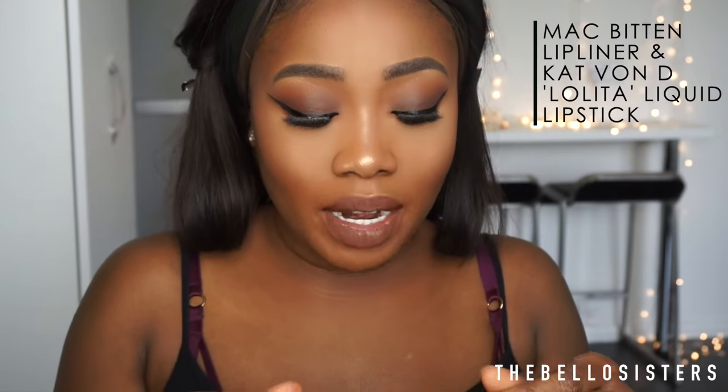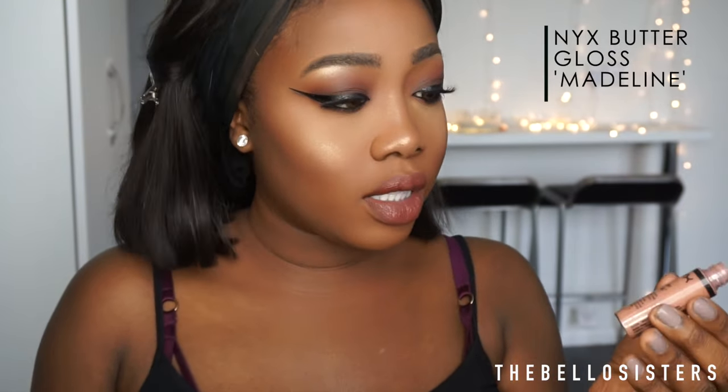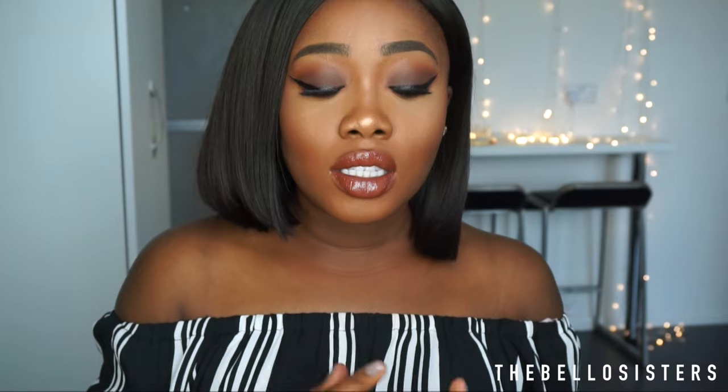On my lips I'm going to use Velvet Teddy by MAC, then going in with Lolita, and then the NYX Butter Gloss in Madeleine — that smells so good. Next I'm setting my face with the Revolution Oil Fix setting spray. And that's pretty much the finished look — a really nice brown smoky eye. Hopefully you guys enjoyed this tutorial; don't forget to comment, like, subscribe, and follow us on all our social media accounts. See you guys, bye!